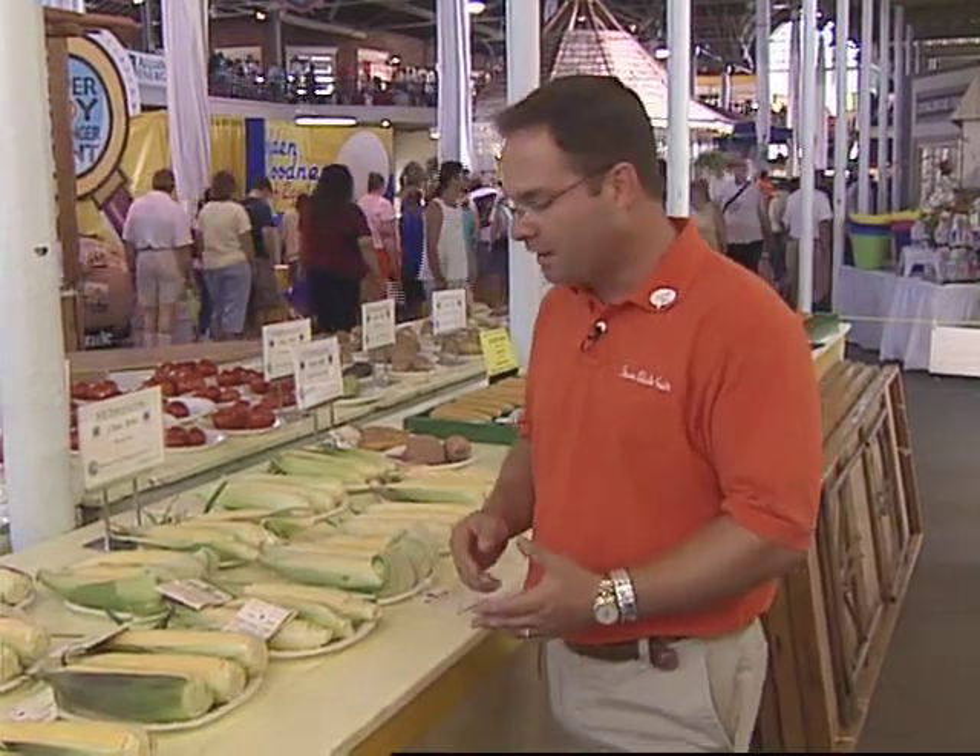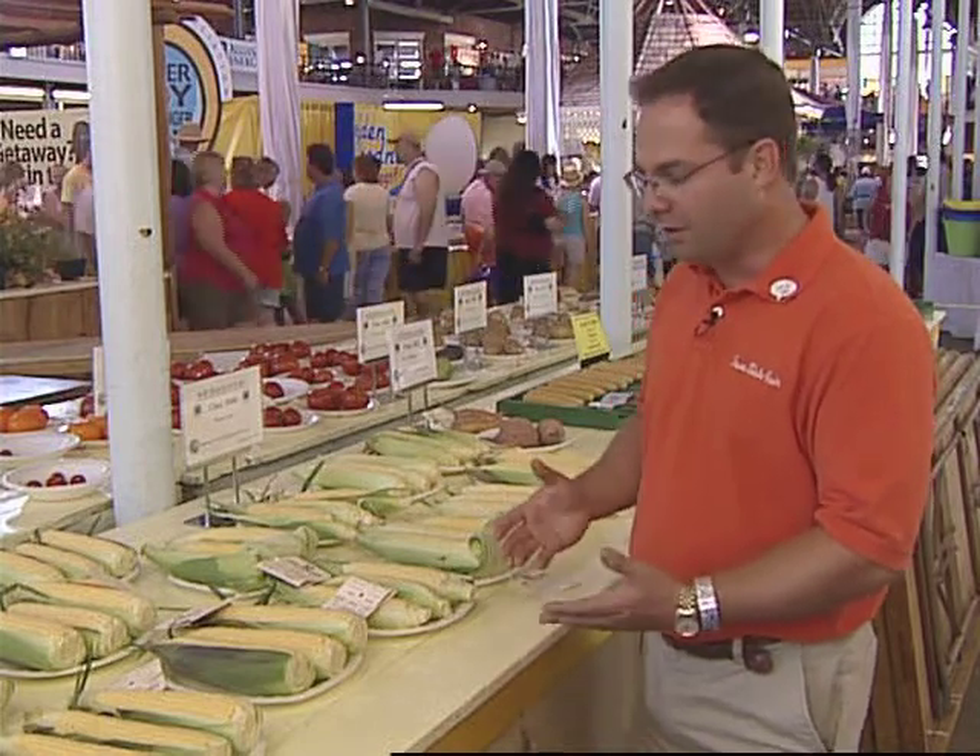With regard to sweet corn, there are several things that we want to look at in how the sweet corn is prepared and made ready for exhibit. What we don't want is to have all of the husk removed — we want to leave some of that husk on there. That helps to preserve the exhibit a little bit longer while they're on display.